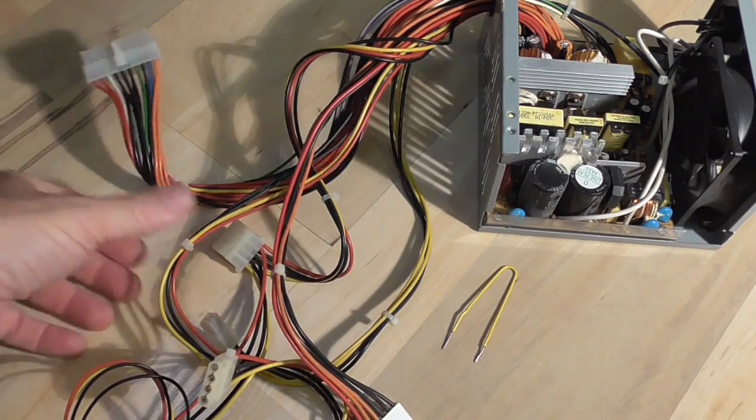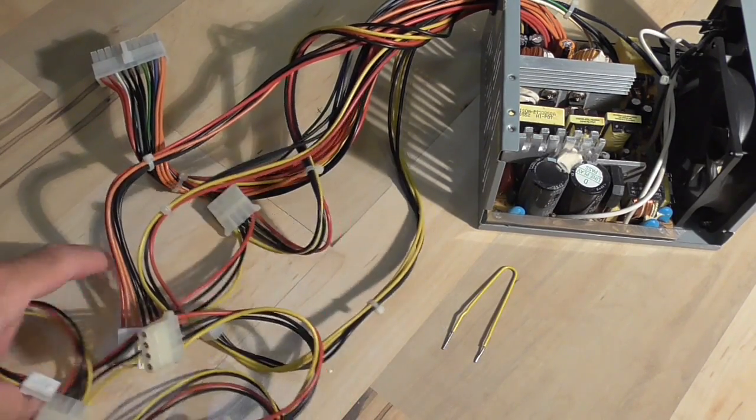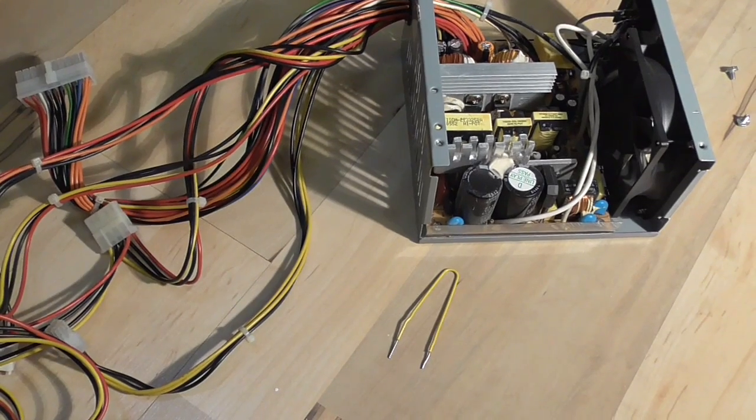These are all the cables. This plugs into the motherboard and then these are the power cables, power connectors. So what you want to do is you can just go out and buy a power supply, or you can check to see if the power supply is really defective.